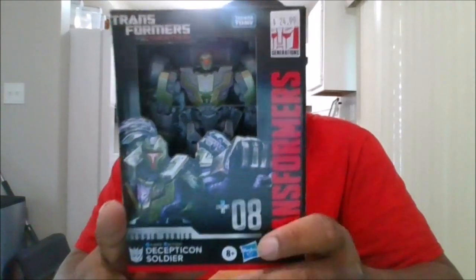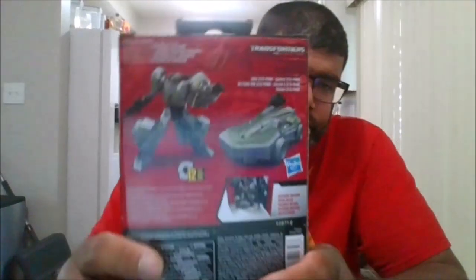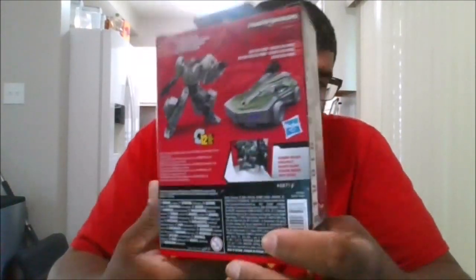Here's the front of the package, the side of the package, the back of the package, the other side of the package, the top and the bottom.